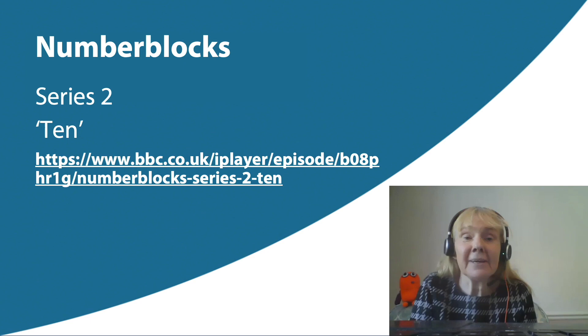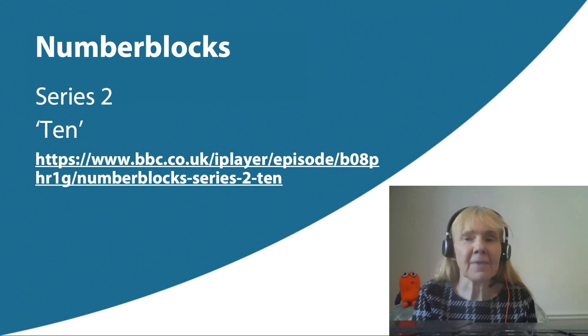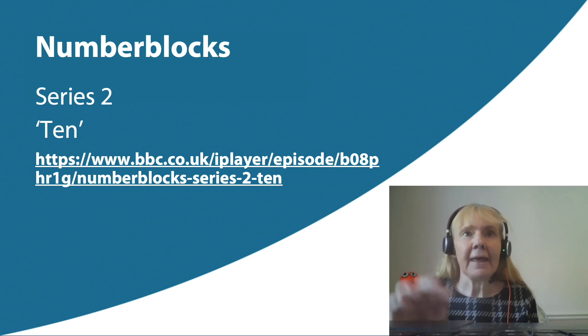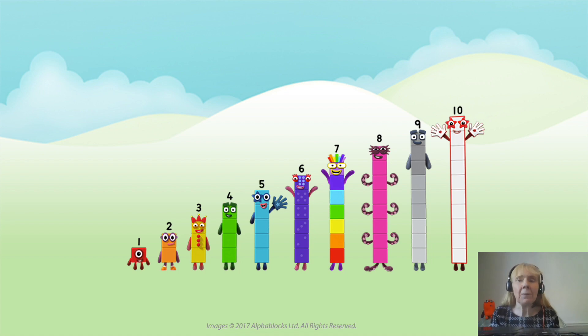Hello, I'm Debbie Morgan and I'm here again to get us all thinking about maths using the number blocks. I wonder what episode I'm going to be thinking about today — I'll give you a clue. What's the last number in that lineup? Ten, you're right. So we're going to be thinking about ten.